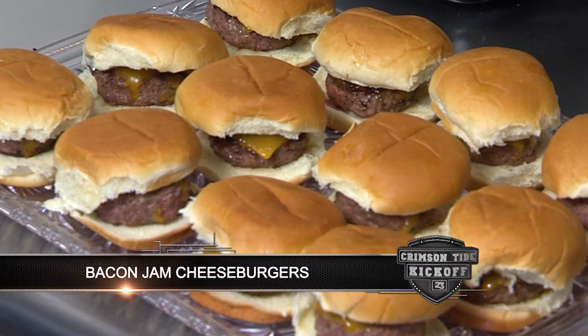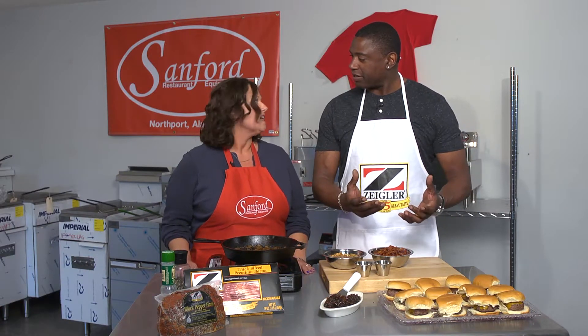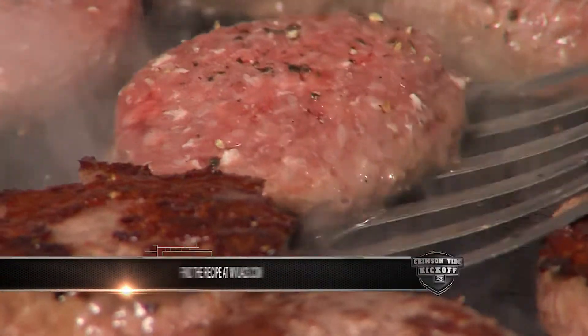We're about to show you guys how to get your game day started right with a little tailgating cooking. We are having some cheeseburgers today with a bacon jam. Cook your burgers any way you want them — grill them, big fat ones, small ones, it doesn't matter. I actually made sliders.